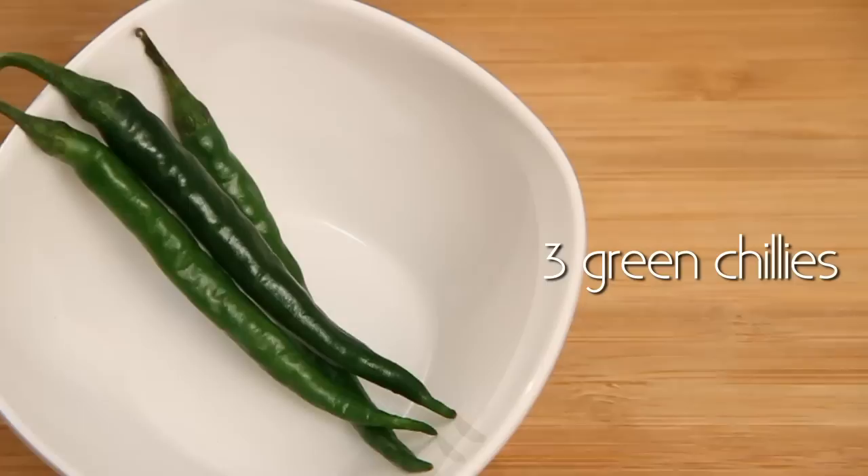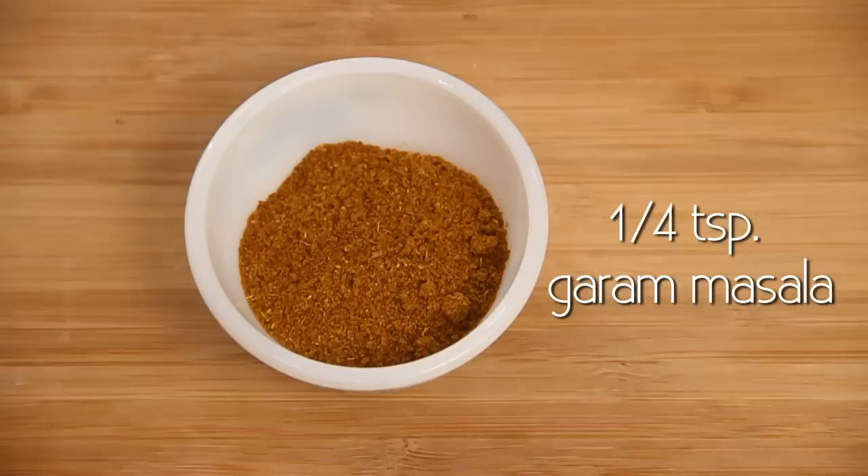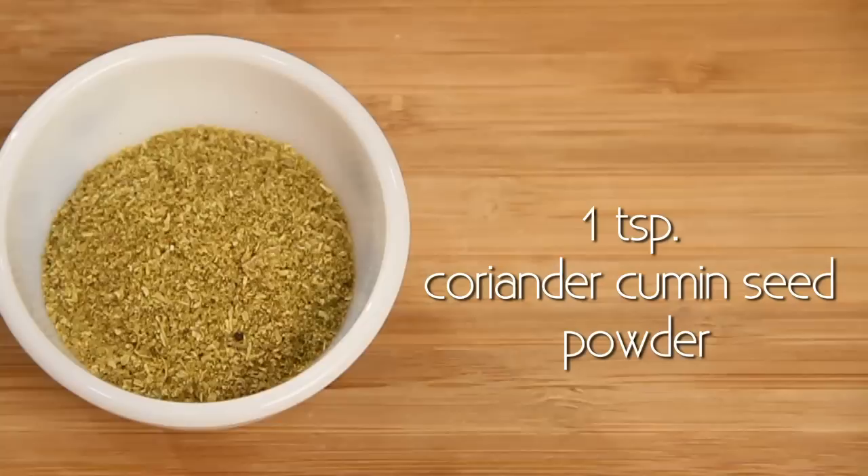Coriander leaves. 1 and a half tablespoon oil. 3 green chillies. 3 cloves of garlic. 1 piece ginger. 1 fourth teaspoon garam masala. 1 teaspoon red chilli powder. 1 teaspoon coriander and cumin seed powder. 1 fourth teaspoon turmeric powder. Salt.